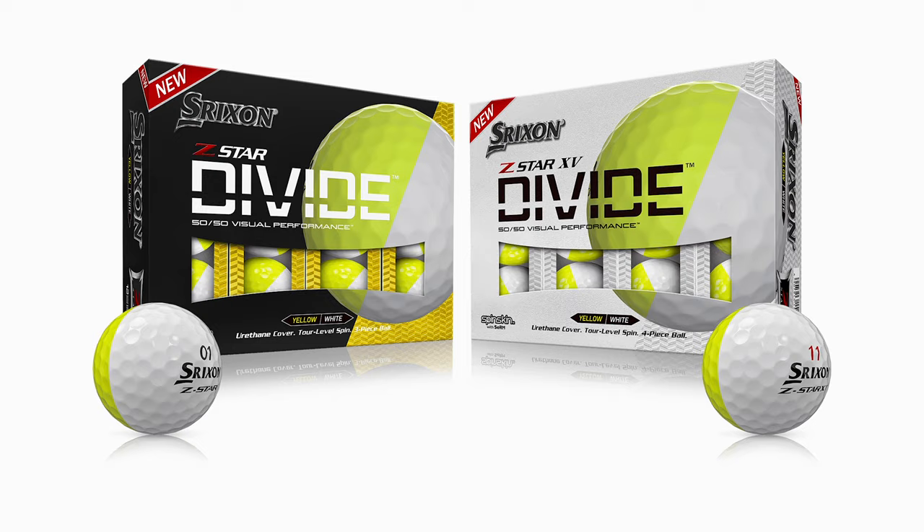Right off the bat, let's talk about the fact that this is the same Srixon Z-Tour ball that you'll find on store shelves — the typical white golf ball. It's got the fast layer core and a three-piece urethane construction. So it's the same Z-Tour golf ball you're familiar with, but it's got quite an interesting look.